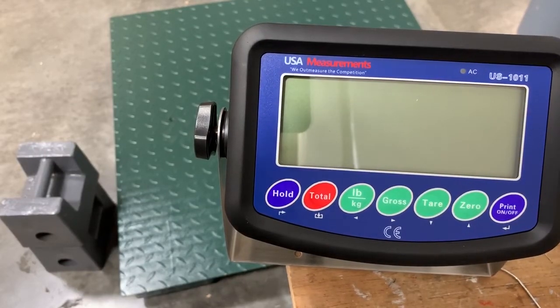Hello everyone, I'm Kirk with USA Measurements and today I'm going to show you how to calibrate the US-1011 indicator with our ETEC floor series.